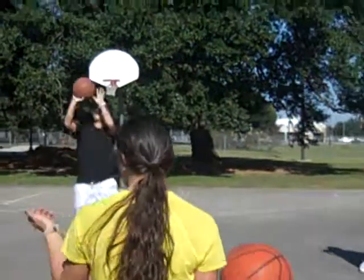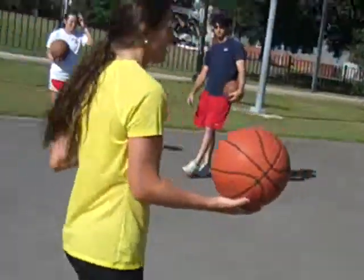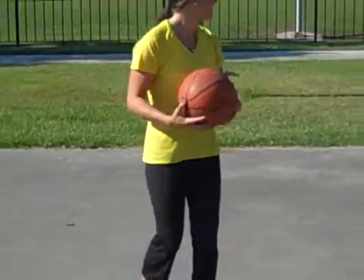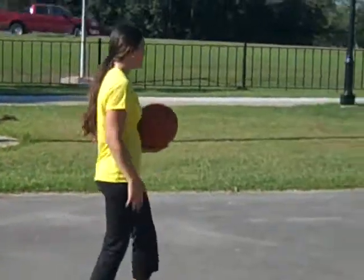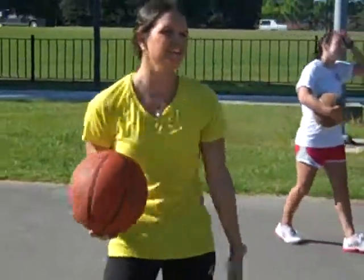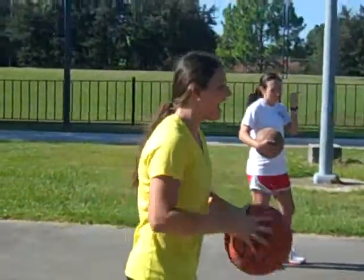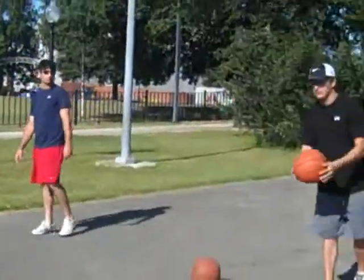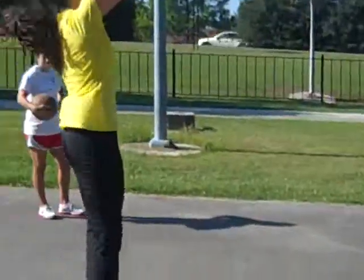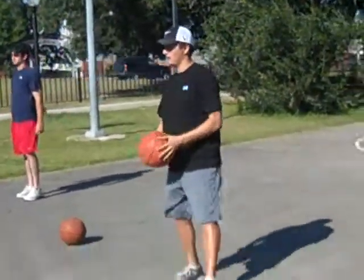Now I want you to get with a partner. You can have one ball. Line up like this in front of each other — one over here, one over there, just a few feet apart. What I want you to do is pass, and they're going to jump to the ball. We're going to do our two feet first — so pass, catch, jump, and shoot.